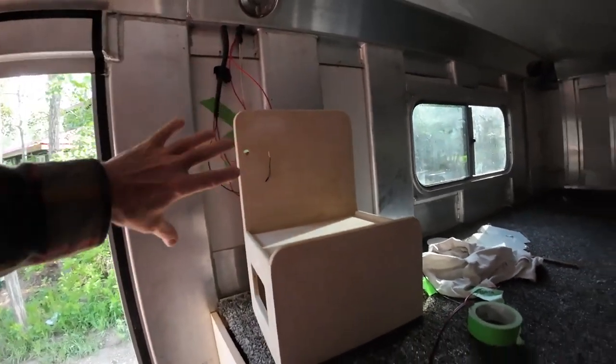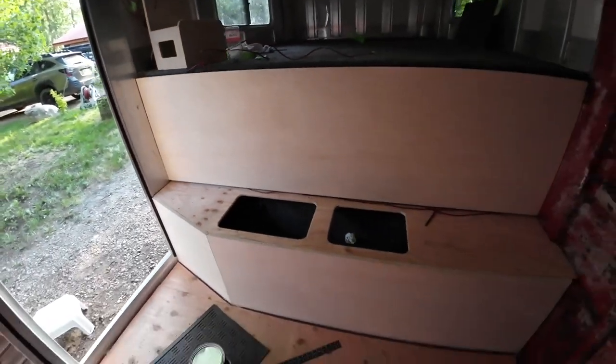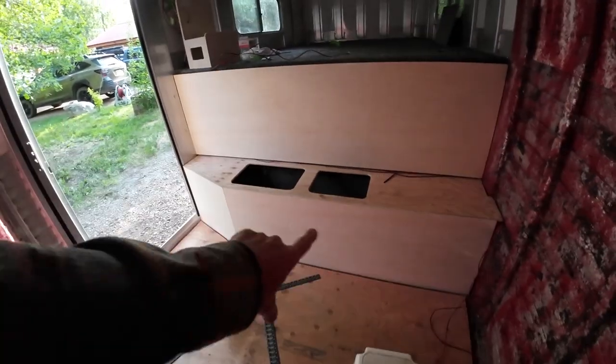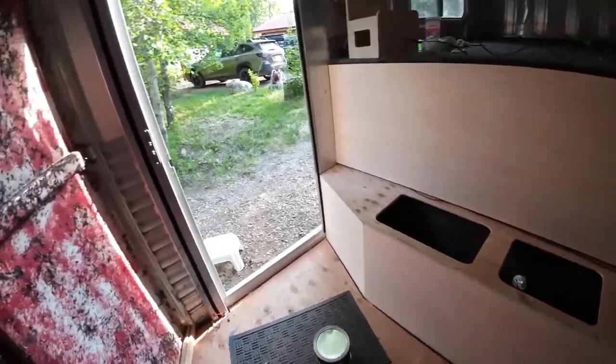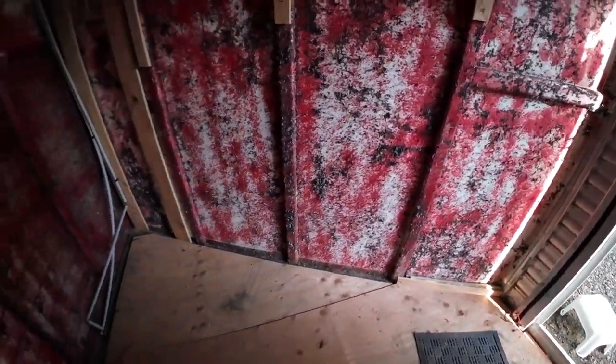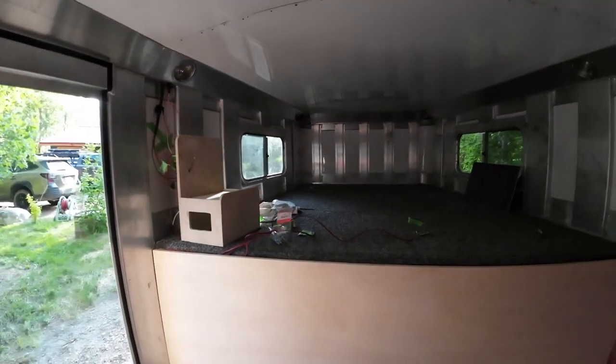So once the walls go in, that's going to mount on there. So this morning we're going to get all this stained up. Might even get our floor in. And we're going to finish furring out our walls for putting the wallboard in. Don't have too much to go for that, and that'll probably be about it for today.